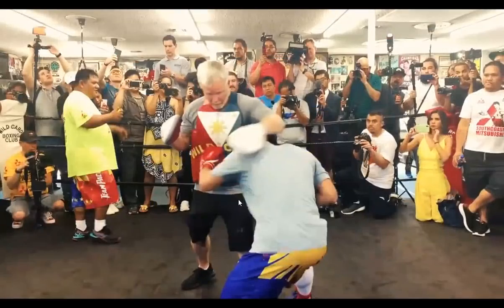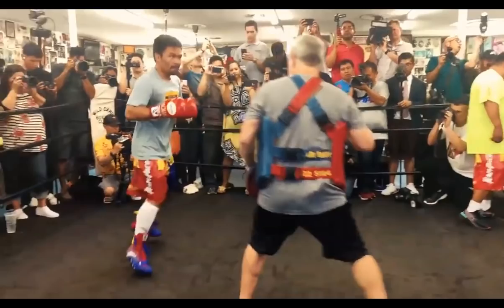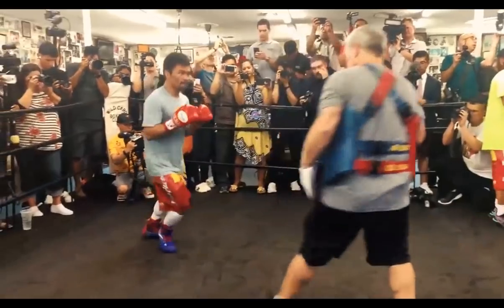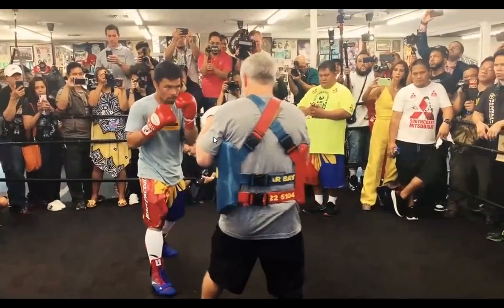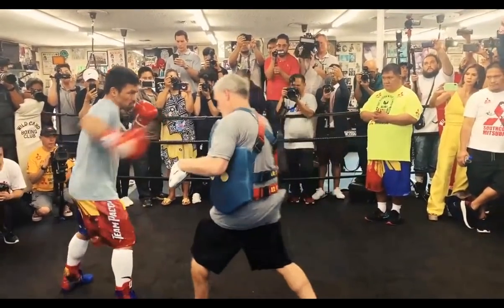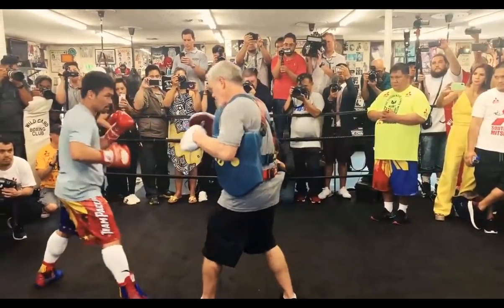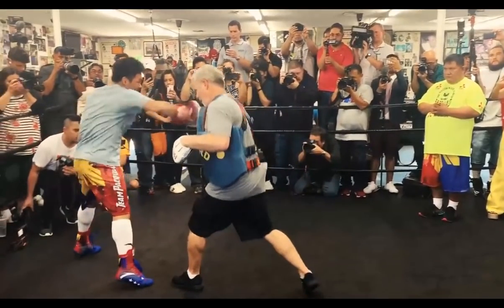Now we're going to look at Manny Pacquiao's padwork and how these drills come out. He's planted on the line waiting for Freddie Roach to move into his line, then throws the hook. What I want you to pay attention to is Freddie Roach's body mechanics — Pacquiao is waiting in that particular position and timing Freddie Roach's drive forward so he can land that punch. That's what Pacquiao is practicing: controlling his opponent's attempt to get to the front foot.